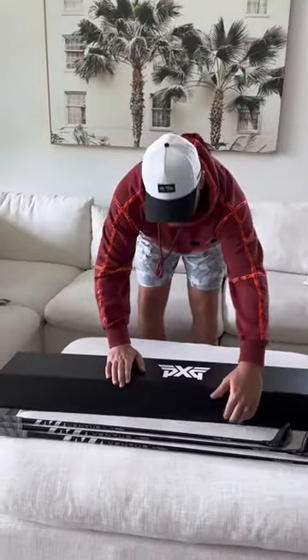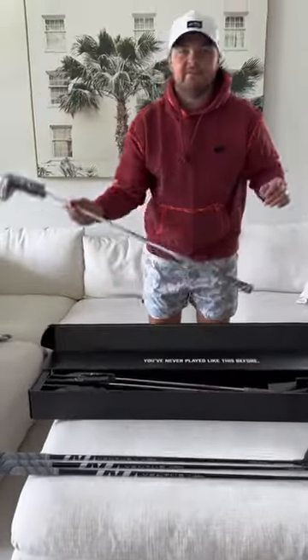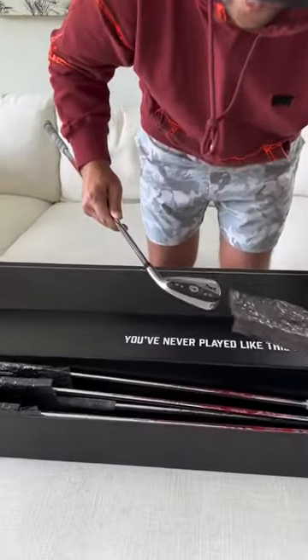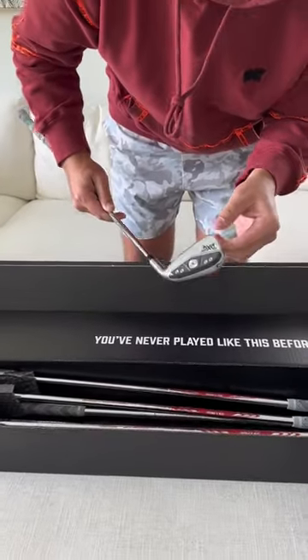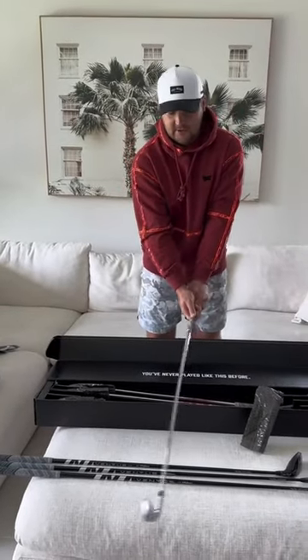Now for the irons — Gen 6s, 0-3-11 P's. She pretty. I had the Gen Flags before and absolutely loved them. I can't wait to crush these as well.